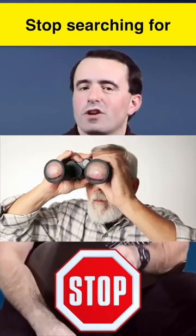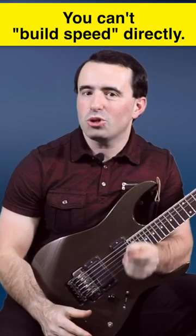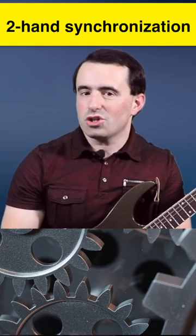Stop searching for guitar speed exercises because those things don't exist. You can't build speed directly — you can only work on the building blocks of speed. So things like two-hand synchronization, efficiency of the picking hand, efficiency of the fretting hand.